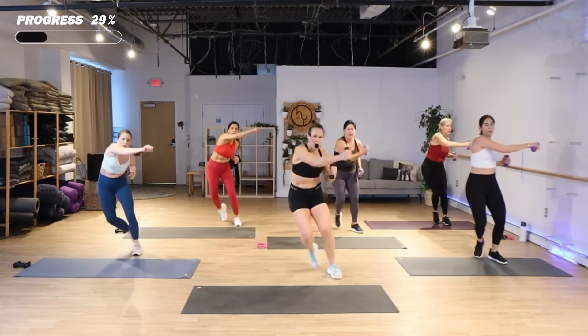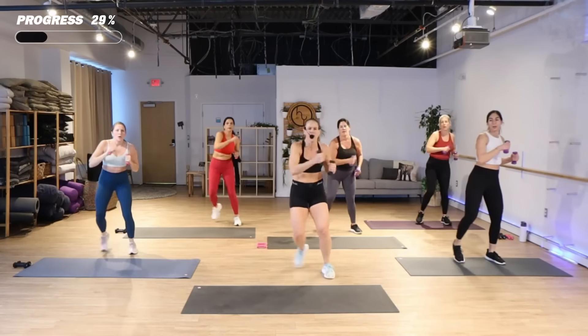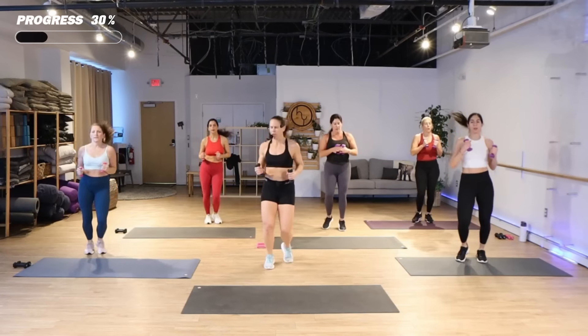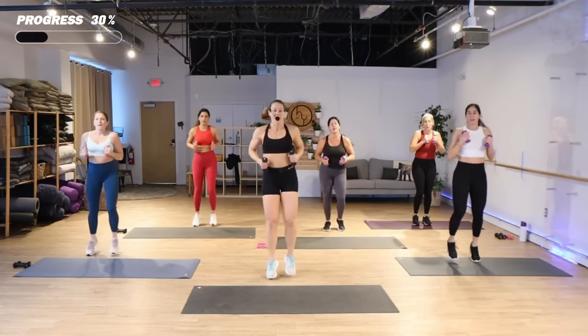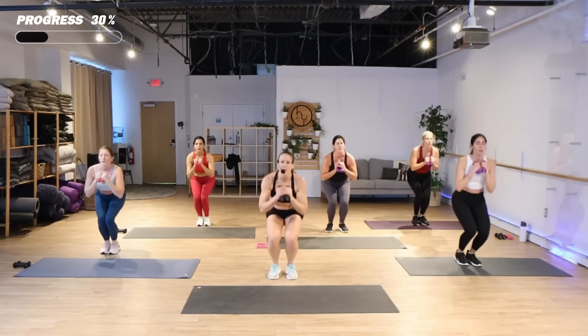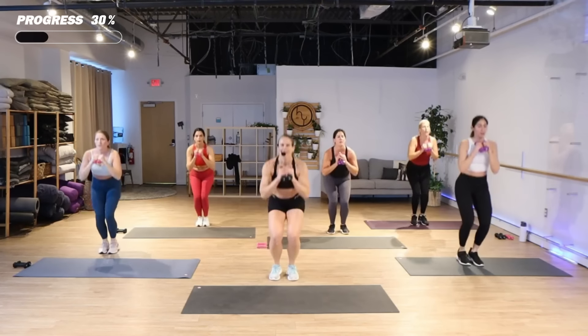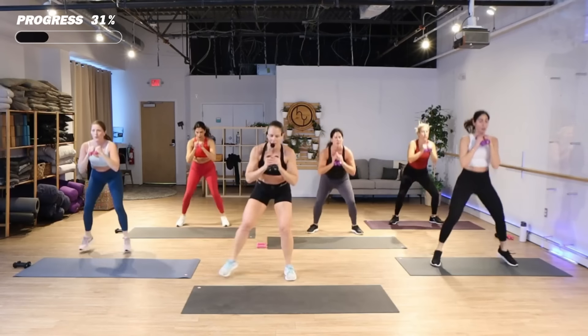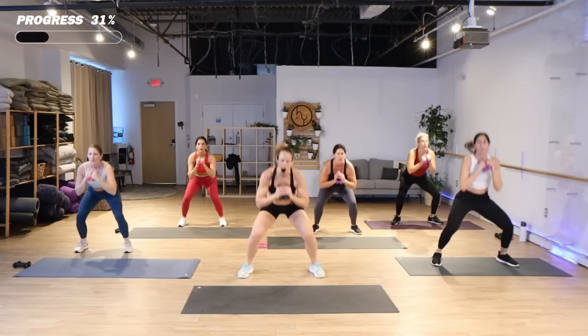Four more and then you're gonna go into a little boxer shuffle right here. We got some drop squats, are you ready? Drop it now. You got a total of eight. You could be stepping it out. Two more and then hold it wide.